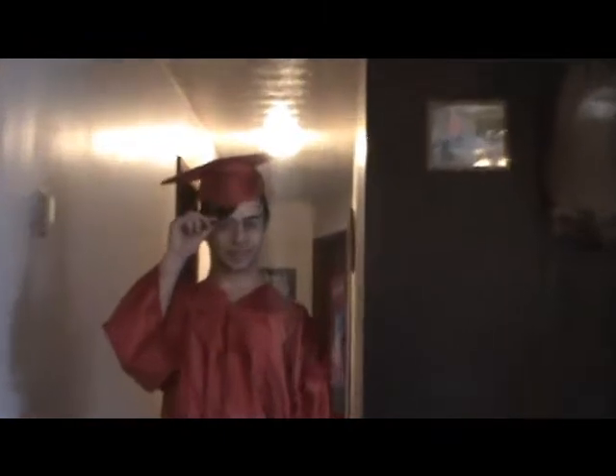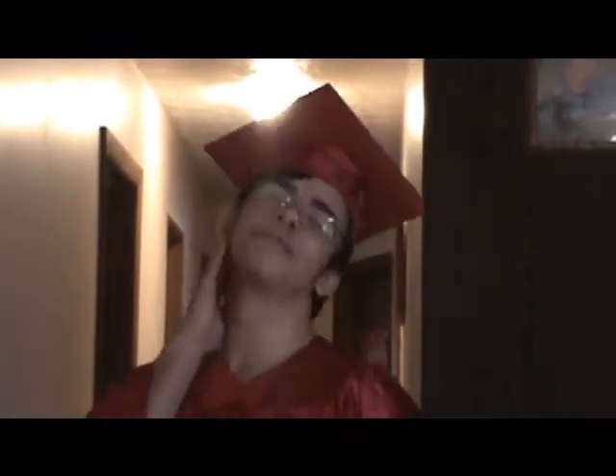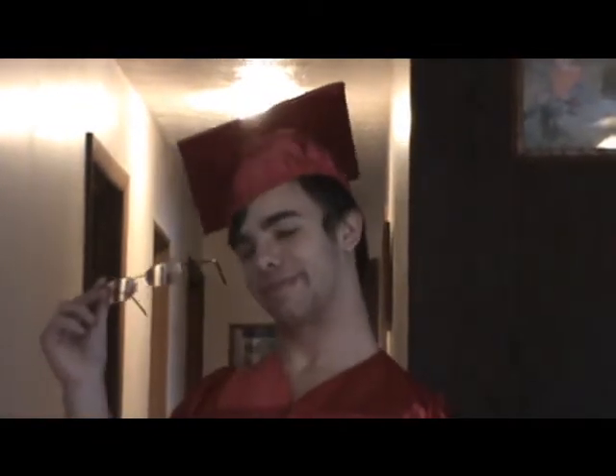We've got a fashion show today. Here comes our first model, modeling some corrective lenses — some glasses here today. The convex lenses correct your eyes so you can see. Thank you very much. Convex lenses.